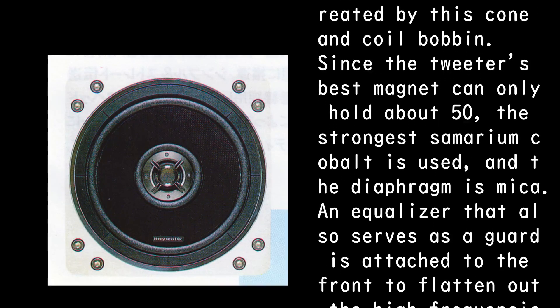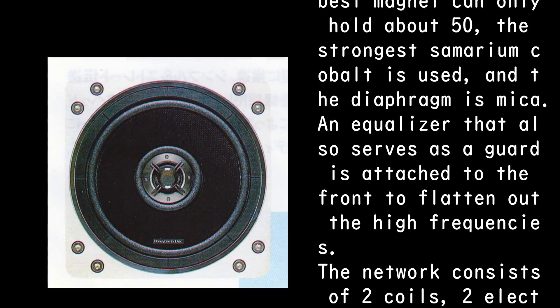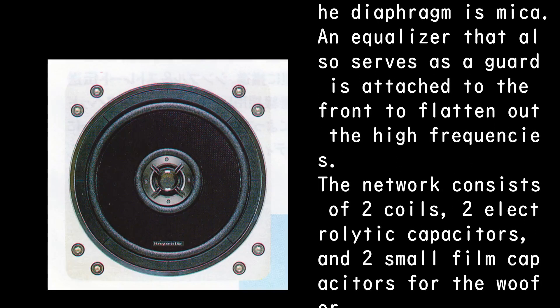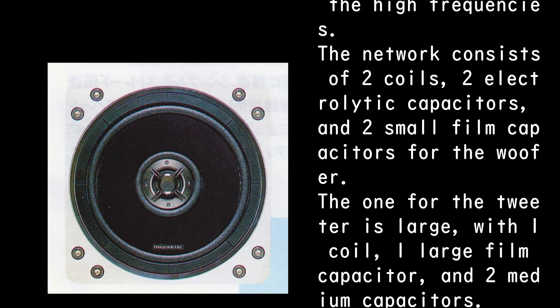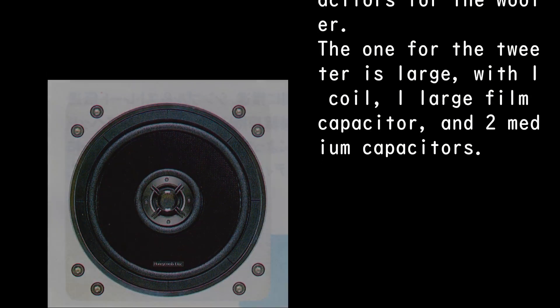Since the tweeter's best magnet can only hold about 50, the strongest samarium cobalt is used, and the diaphragm is mica. An equalizer that also serves as a guard is attached to the front to flatten out the high frequencies. The network consists of two coils, two electrolytic capacitors, and two small film capacitors for the woofer. The tweeter network is larger, with one coil, one large film capacitor, and two medium capacitors.